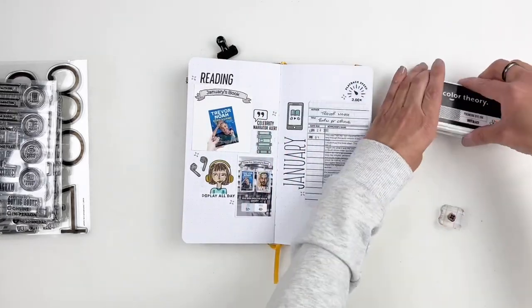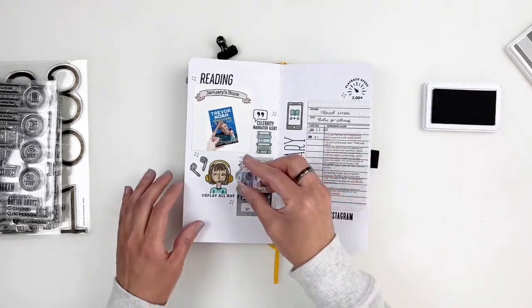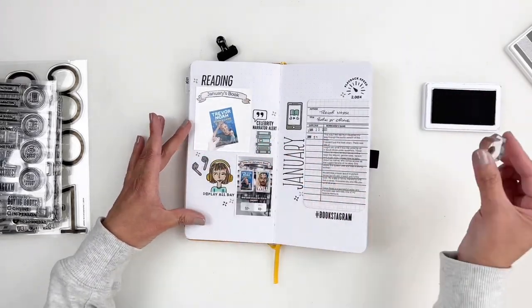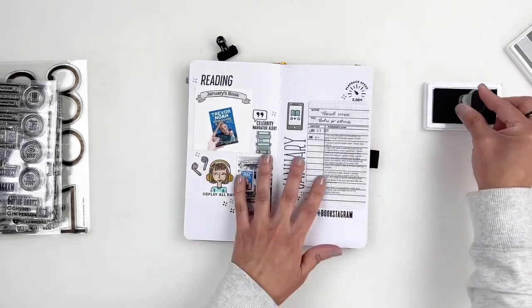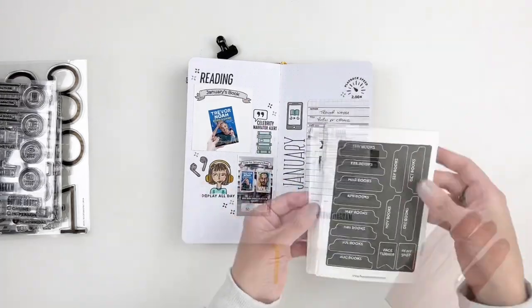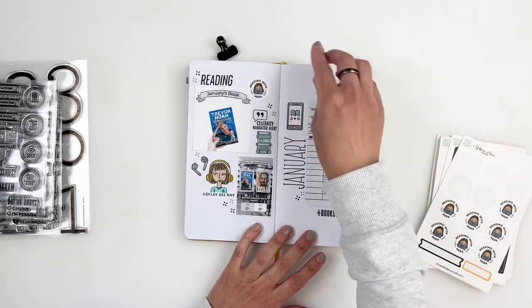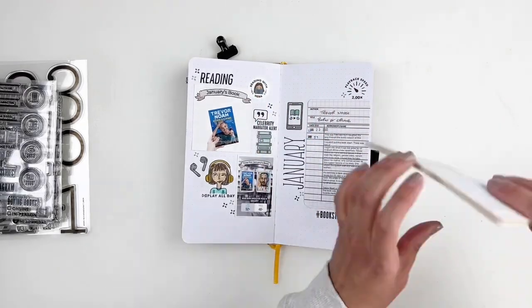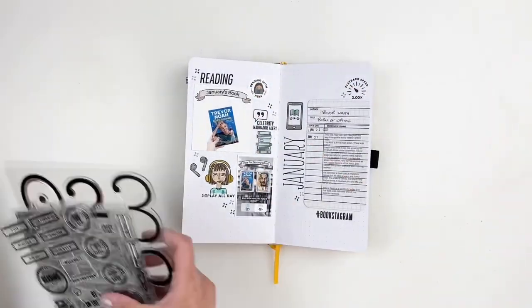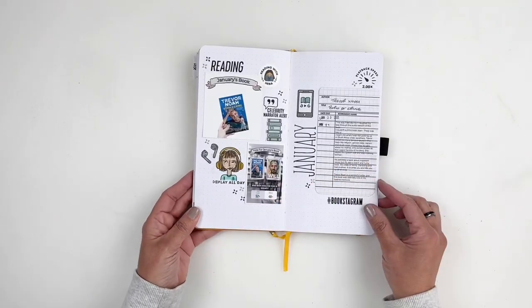I grabbed my Reading with Hibba stickers and added one to my spread, and then I called my layout done. Don't forget today is release day at the Paper Person Shop — all links are in the description box below. I hope you enjoyed this video; if you did please give a thumbs up, and if you're new to my channel please consider subscribing. Hope to see you guys very soon, bye!